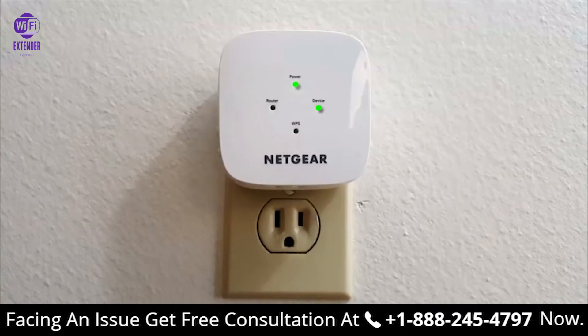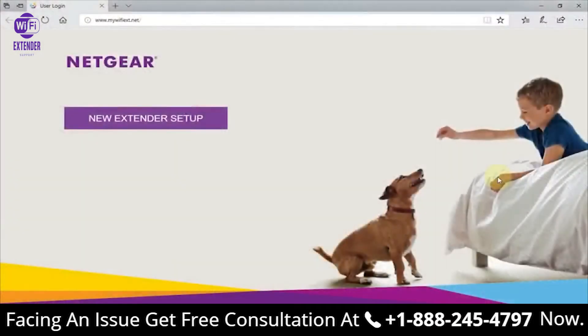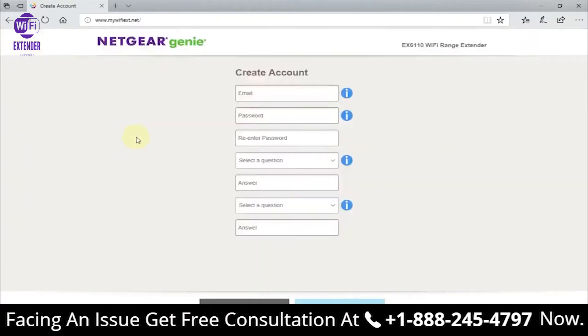Let me mention quickly — if you don't get this page automatically opening, you can always manually type in the address bar: www.mywifiext.net. I'll have that in the video description as well.